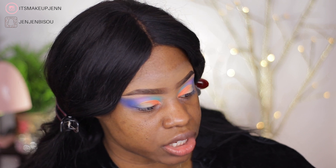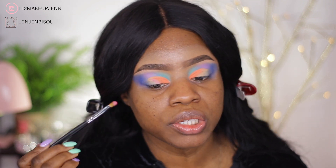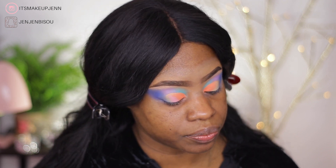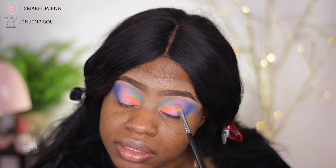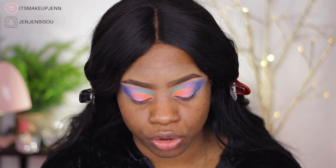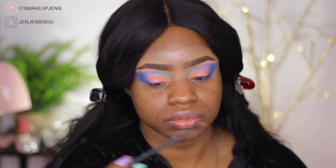Do I look like a carnival queen yet? Because I feel like one! This pink shade is a bit patchy — I'm not really liking it, to be honest. Up until now every shade performed very well, but this pink shade though... I don't want to bring the blue into the pink shade area.